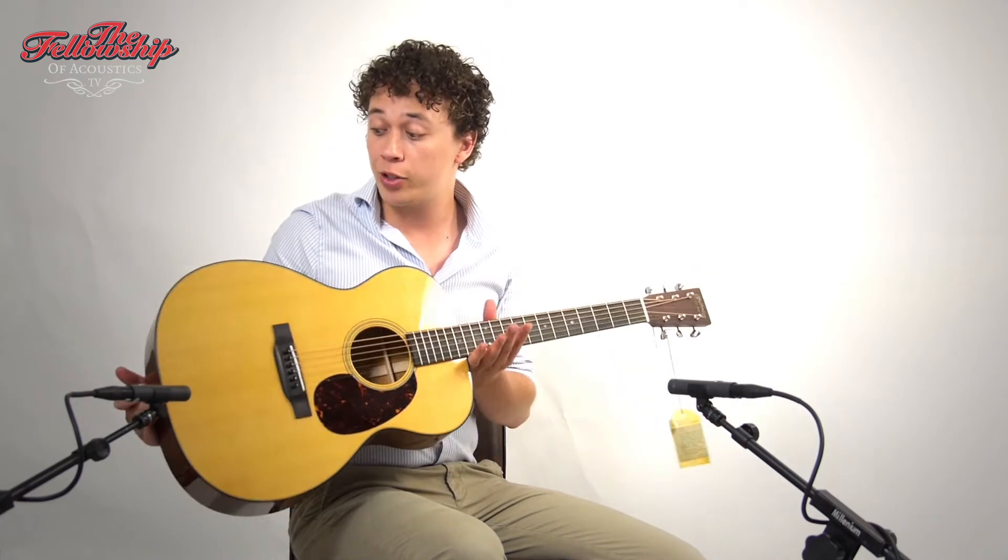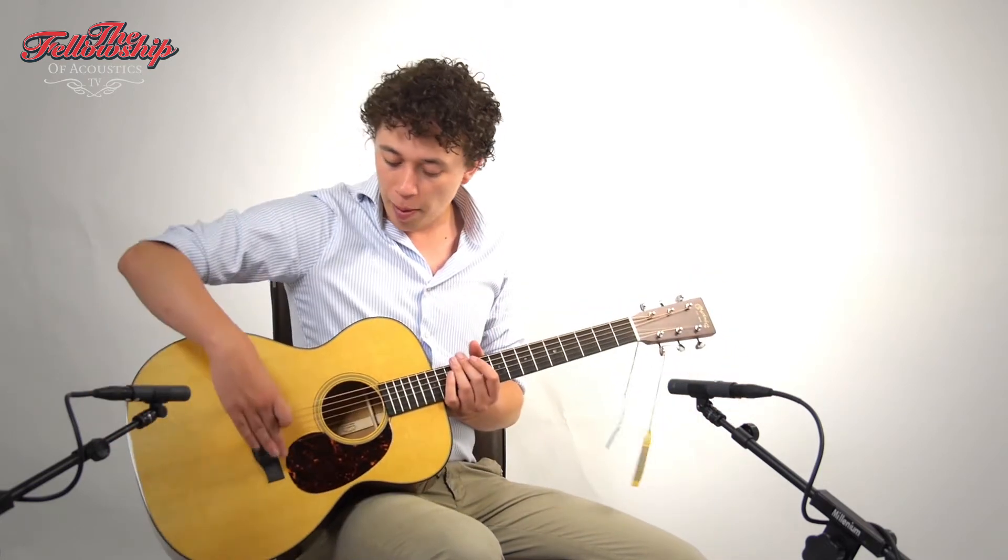This guitar features mahogany back and sides with a spruce top, ebony bridge, ebony fretboard, 14-fret to the body mahogany neck, rosewood headstock overlay, and on the back of the headstock open-geared Grover tuners.